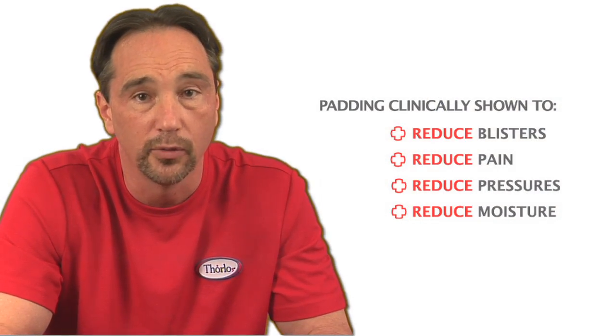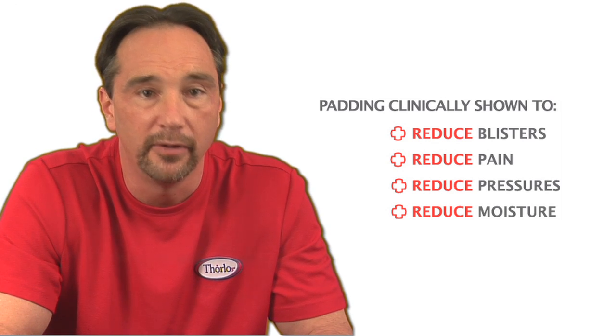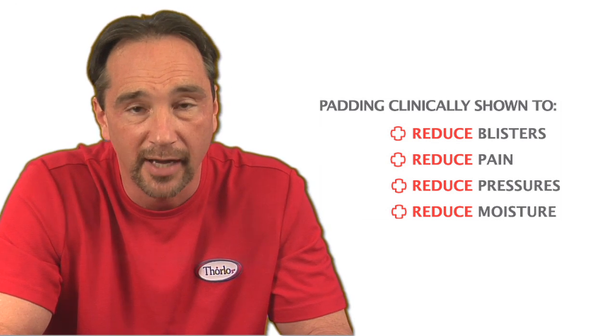The engineered padding also absorbs the shearing forces that cause blisters and other foot conditions that could interfere with your walking routine. We also add padding to protect you from the lace bite that can occur on the top of your foot.